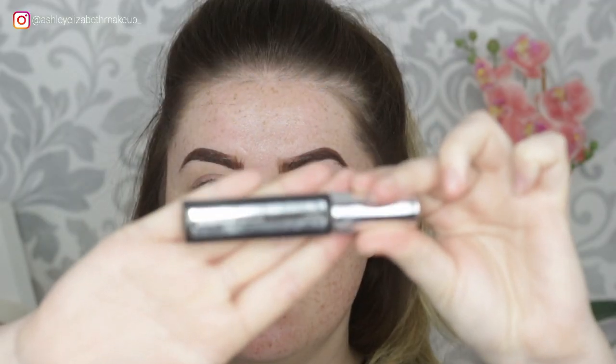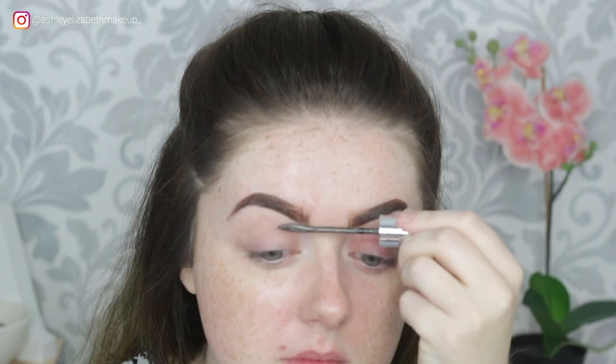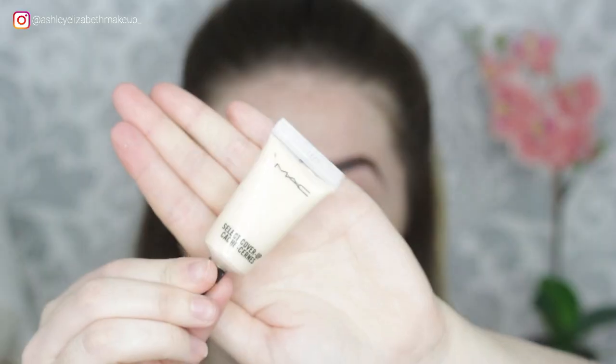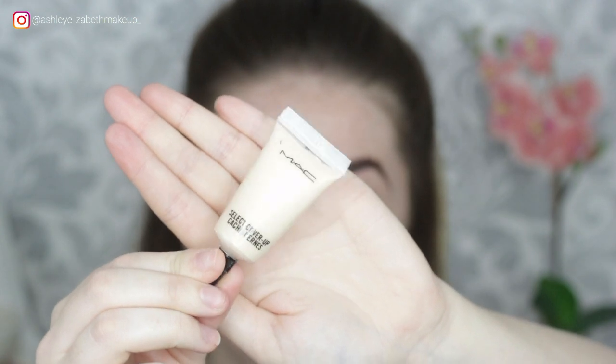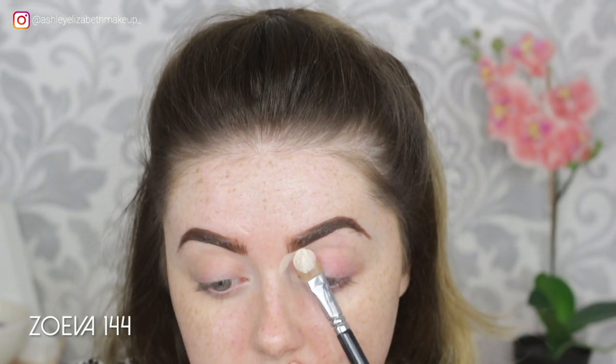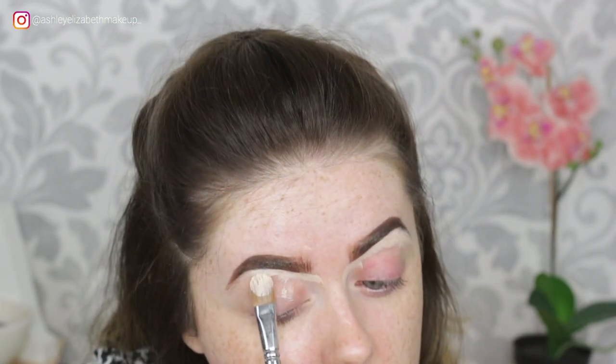To set them in place, I'm taking my Maybelline Fiber Filler in Dark Brown, just to add a nice bit of texture back into the brow. To carve out my brow today, I'm using my MAC Select Cover Up in NW15, just keeping that to carve out the underneath of the brow.